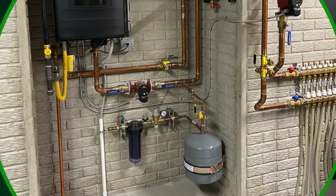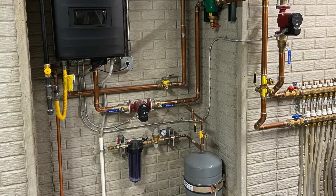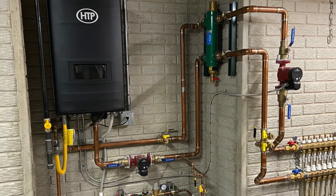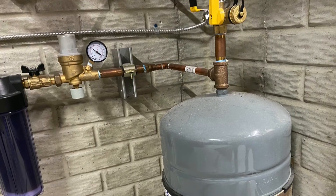Expansion tanks need proper support. When the diaphragm or bladder fails in an expansion tank, that tank will become waterlogged — it's going to fill right up to the top with water. When this happens, the tank becomes as heavy as the fluid capacity in the tank. A typical residential tank can weigh upwards of 30 pounds when waterlogged. A securely mounted bracket should be used to support this anticipated weight, not just a little piece of half-inch copper. There are many brackets available over the counter, or a site-built bracket could be assembled. Strut is commonly used to build a tank rack for multiple tank installations as well.